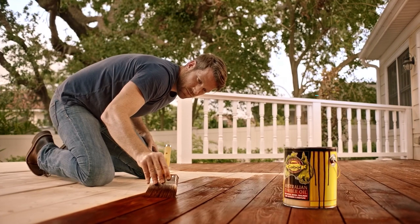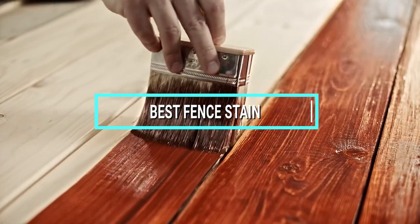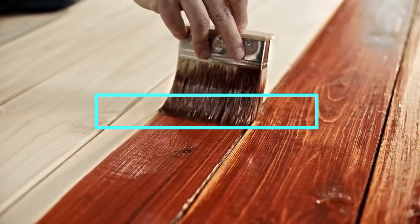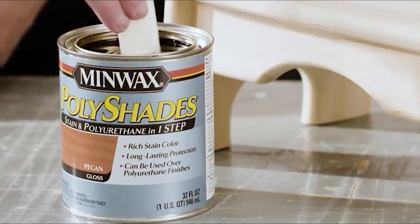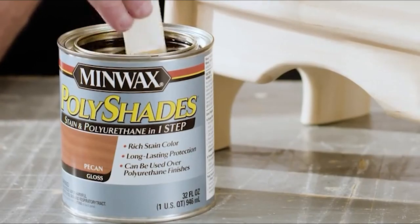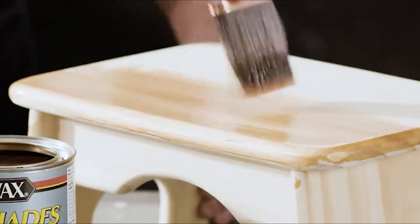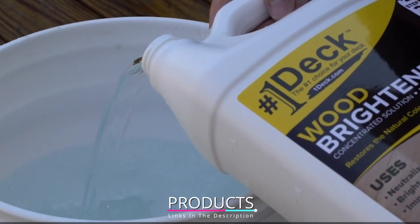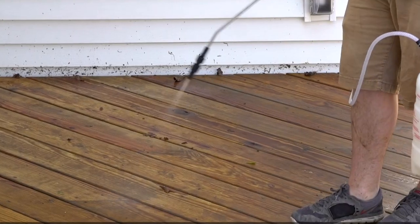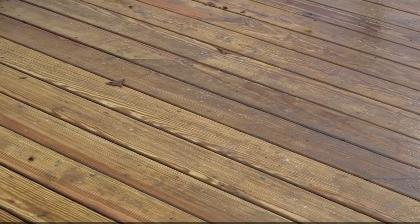Hello guys, in today's video we're going to check out the best fence stains this year. I made this list based on my personal opinion and I've tried to list them based on their price, quality, durability, and many more. To find out more information about these fence stains you can check out the description below. If you want to get the best quality fence stain according to your needs, watch the video till the end and then decide to buy.